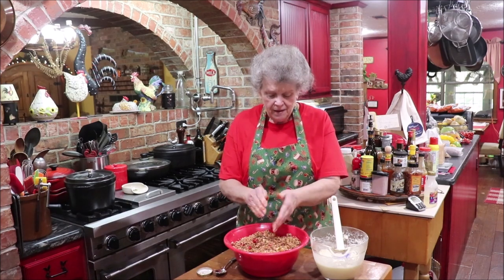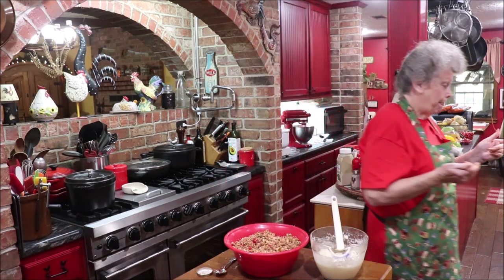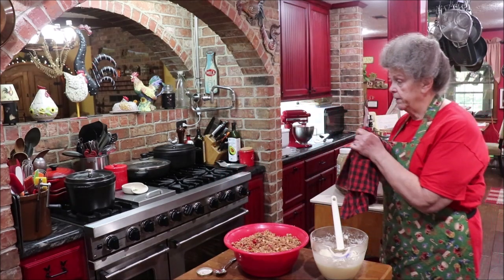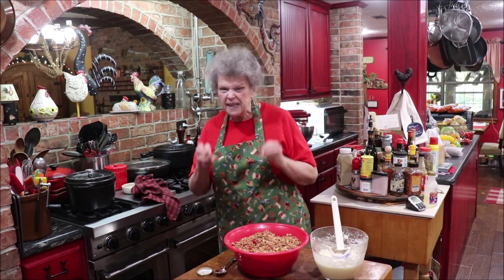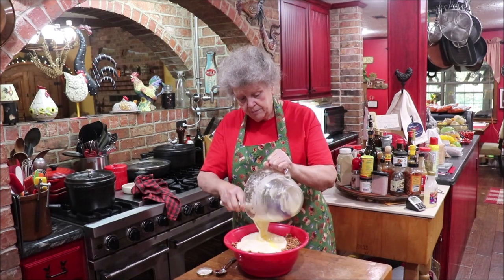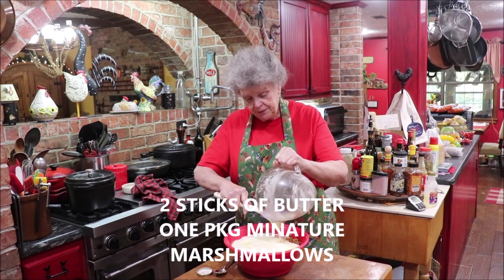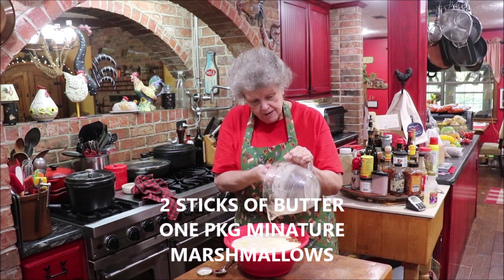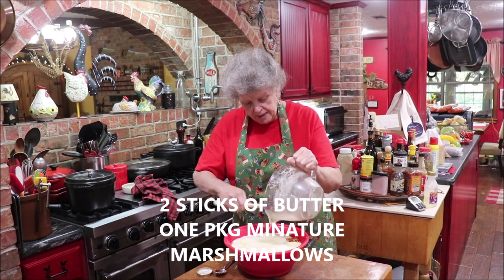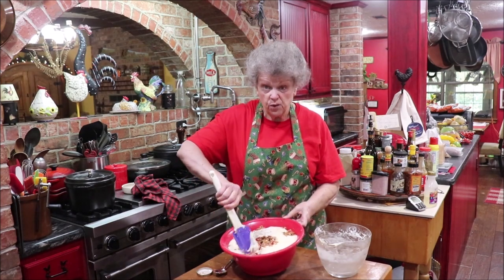Let me rinse my hands and clean my fingernails — I can't stand it when stuff gets under them. Then we'll add our marshmallows and butter melted together. This is the glue — best-tasting glue ever! When I was in school as a kid there were kids that would eat that paste, but I never developed a taste for it — I just let them have all those bites.